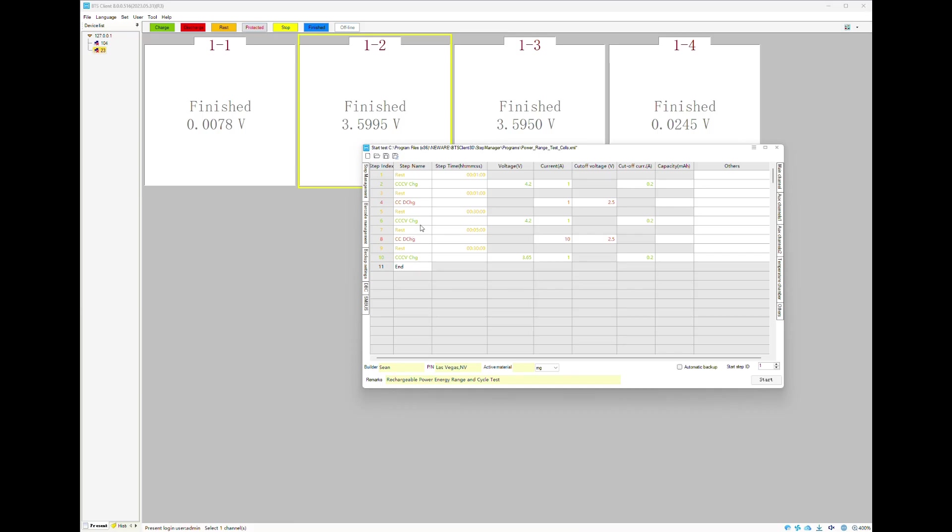When we get to cycle number two, which is our power test, you can see we have 10 amps. That's when we push the battery hard with a 10-amp discharge. The cutoff voltage is set to about 2.5 volts. This shows how the cell performs under a big load — like a power tool, a vape cell, a power scooter with a high current draw, or popping a wheelie on a bike and pushing the throttle.